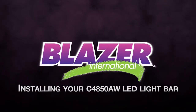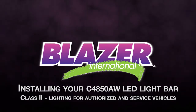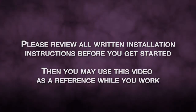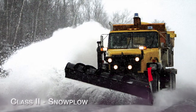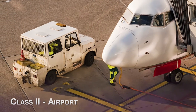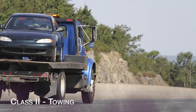Installing your Blazor LED Light Bar, Class 2 Lighting for Authorized and Service Vehicles. For snow plows, airport vehicles, construction, and towing.